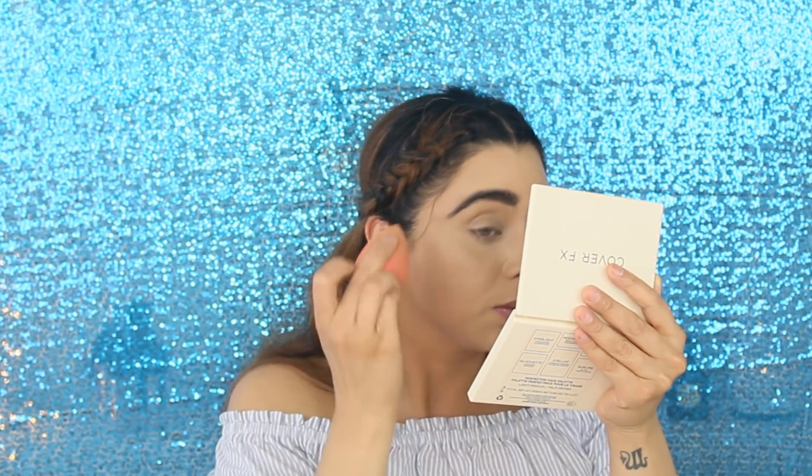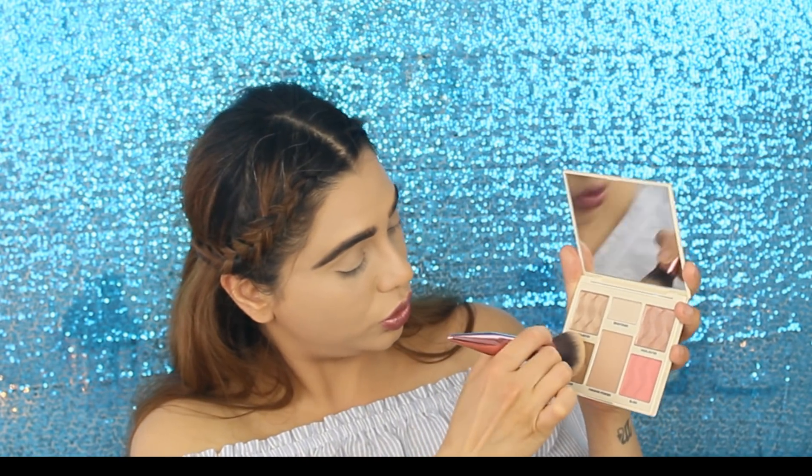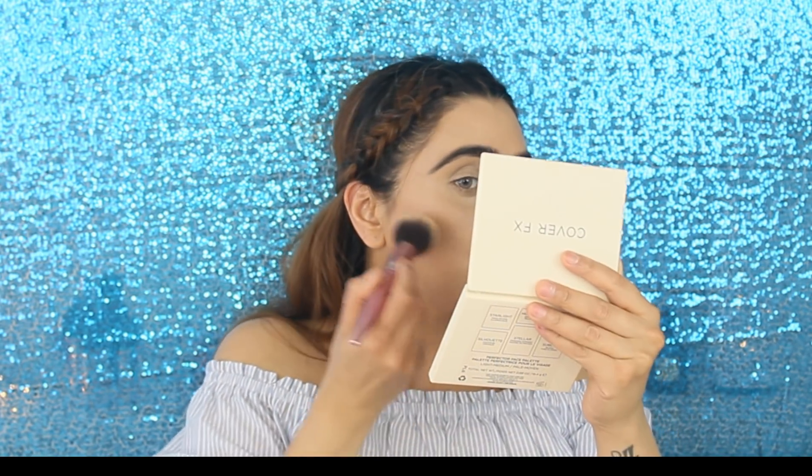Okay, let me just go over with my beauty blender for a minute because it's very pigmented. I'm not going to try the finishing powder since I already have powder on my face. I am going to try the contour shade — let's use this brush for contour because it's a pretty good size. I'm using this shade not only as a contour but also as a bronzer.